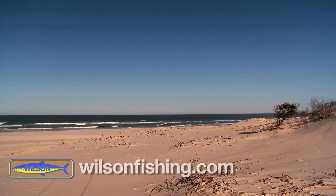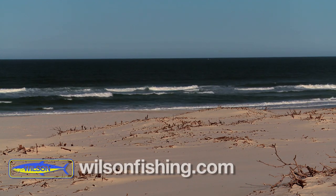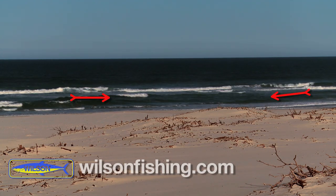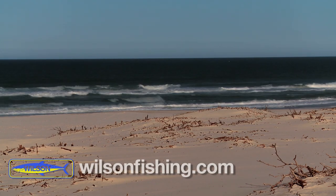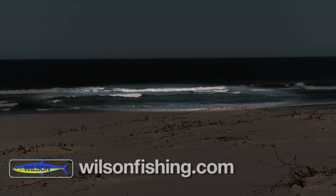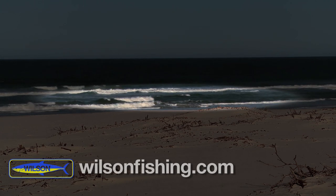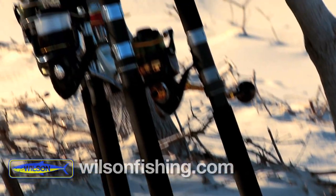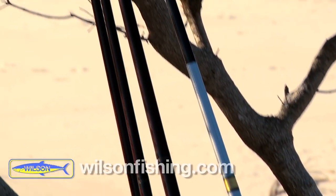Righto Clint, you've been fishing down here a fair bit on South Straddy lately. What should we be looking for in a gutter? What you're looking for in a gutter is to have preferably an entrance and an exit. You're also looking for deep enough water to hold bait and hold fish, and hopefully close enough for you to cast to. If we have to cast a mile with the Texallium and the live fibre rods, we can chuck a mile — no problems.